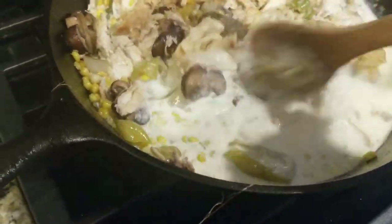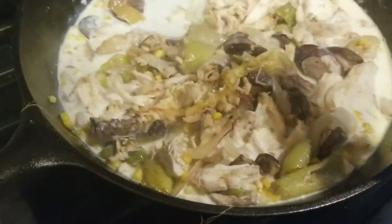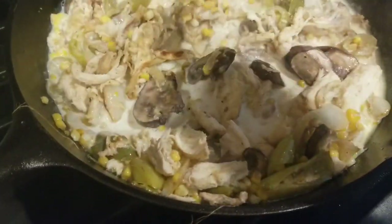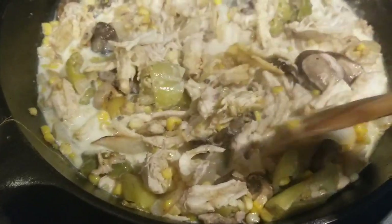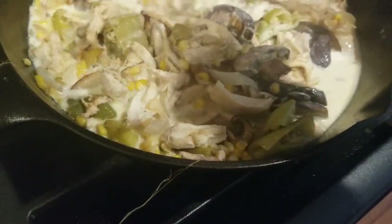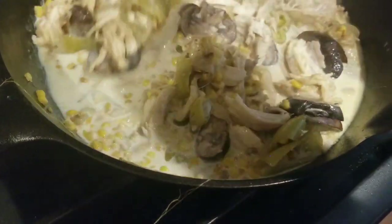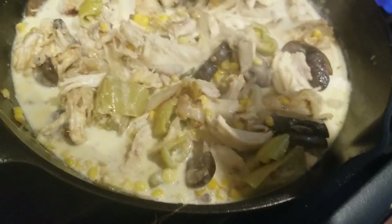Everything looks so beige though. I should have used more vibrant colored vegetables. A nice red bell pepper would have really stood out, or even green bell peppers — a dark green would have been nice. I did make it with asparagus before, but it's pretty much whatever vegetable you want.